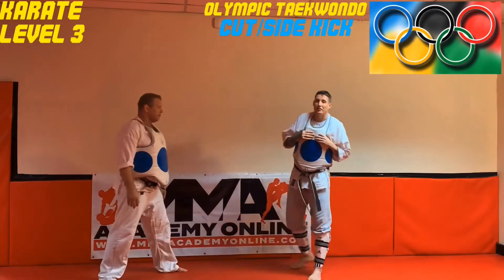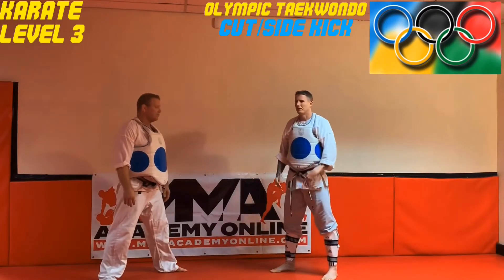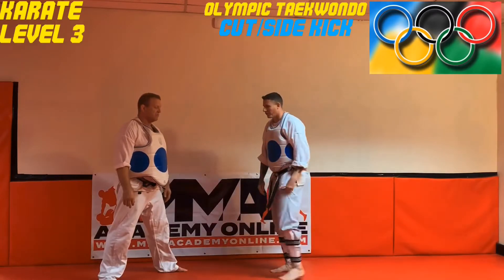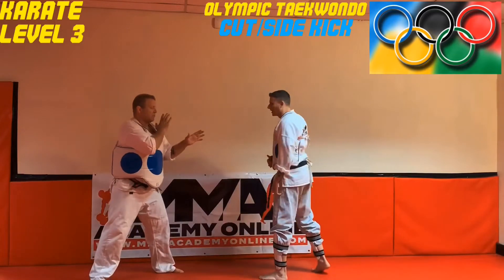Hey guys, we're gonna show some Olympic style taekwondo that can be used also for point fighting. You'll see it now used in MMA with a lot of guys who are using their front leg. We're gonna show a front leg side kick. In Olympic taekwondo, sometimes they'll call it a cut kick.